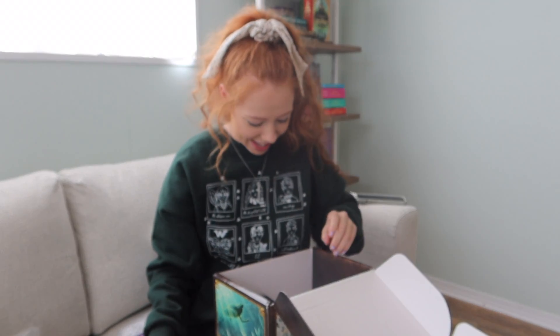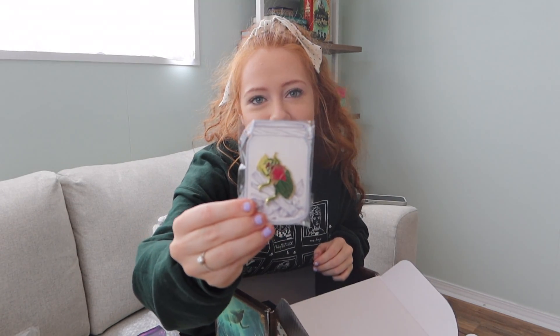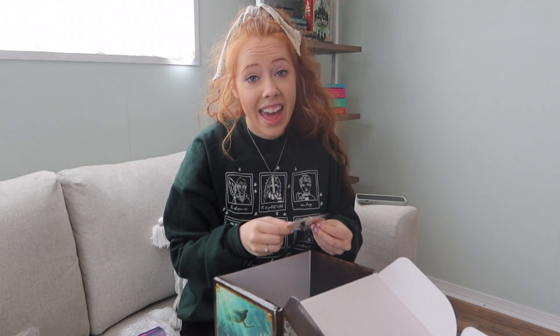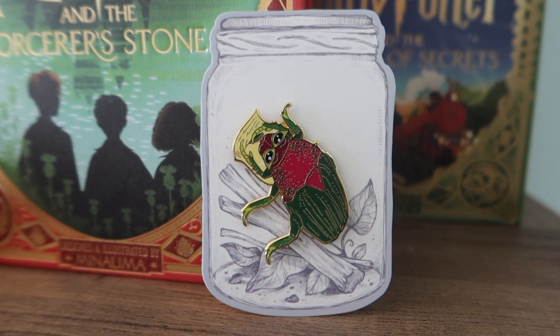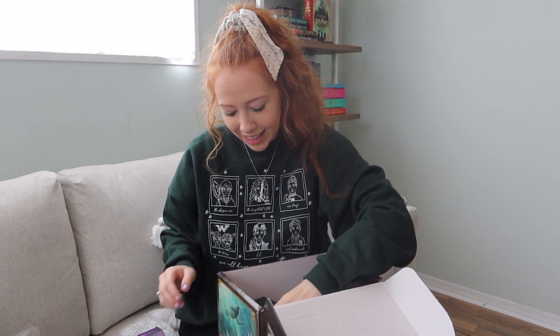Stunning. And then we have this little Rita Skeeter pin. I actually hate - I mean, I feel like everybody does - but I hate Rita Skeeter. But this is her as like a bug writing, that's so cool.